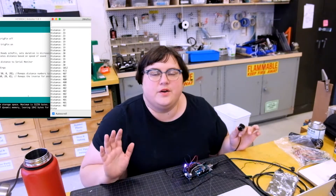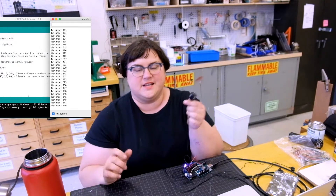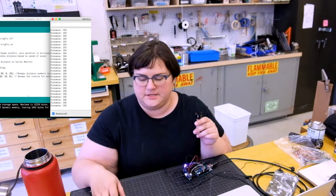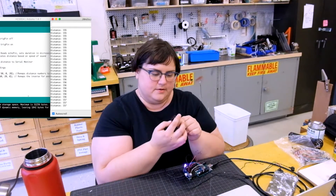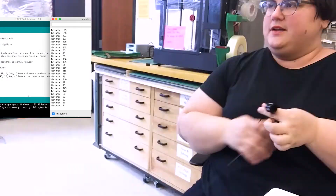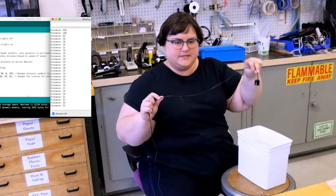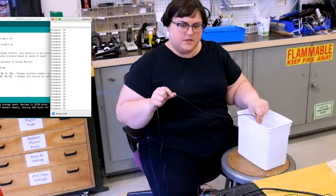Here comes the moment of truth where I'm going to dip this into water. The whole reason I bought this thing — it's about $15, linked in the description below — is because you can't use the HC-SR04 underwater, it's not waterproof, but this supposedly is. So let's just see what happens. I have a bucket of water here. And it's sensing the water. It's not shorting out.